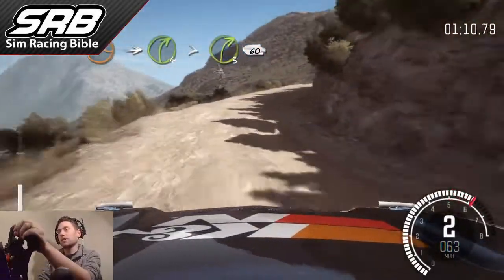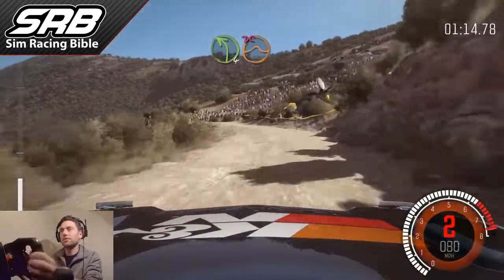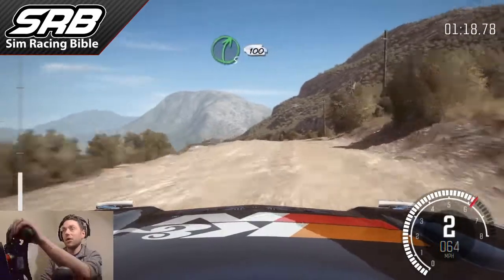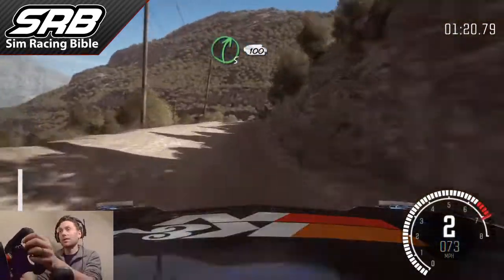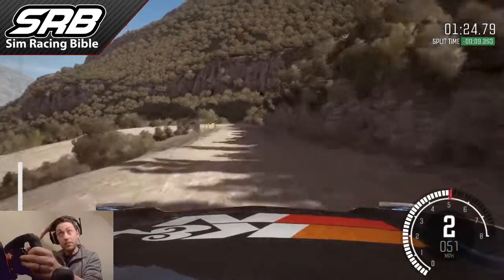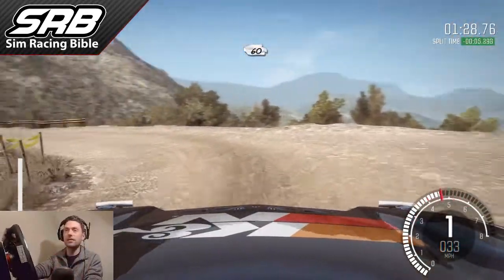The other important thing about using the handbrake is not to use too much throttle on the exit — if you put the power down too hard you're just going to spin the tyres and over-rotate that way as well. So it's a fine balance between how much handbrake and how much throttle. Here's another handbrake corner coming up — down to first gear, little tug of the handbrake, release it before you get to the apex.